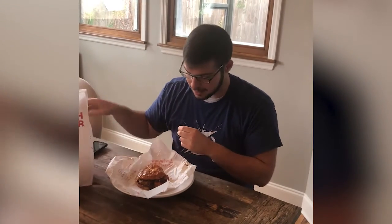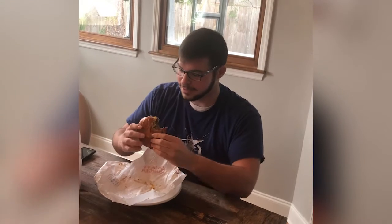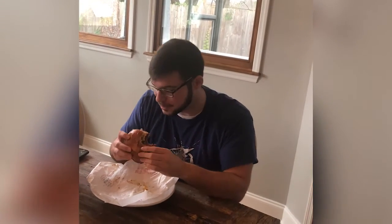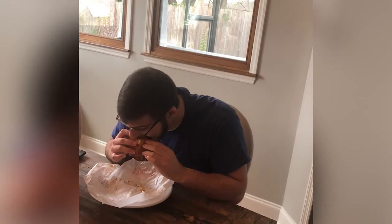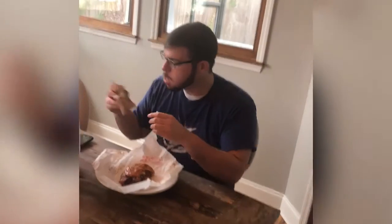I don't think I got any brisket in there, so I'm gonna give that bad boy another taste. This looks more of a brisketty bite, if I do say so myself. Notice how he aggressively bites — no time to mess around.